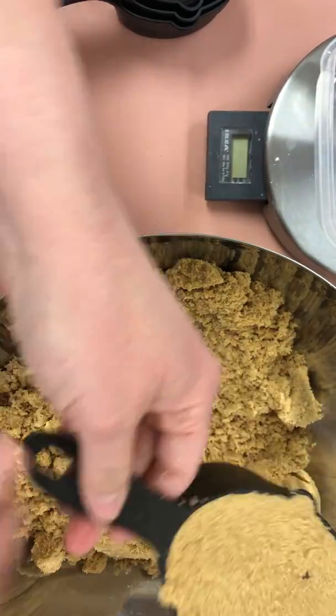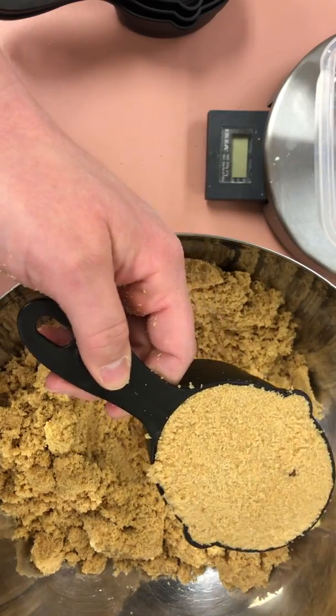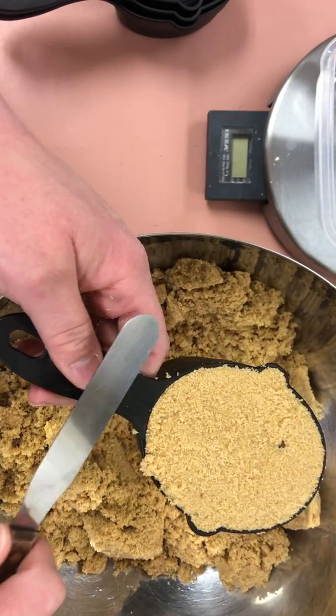Wipe your hand off a little bit. Please make sure that things stay within the bowl or at least on the countertop. If you do happen to spill, please clean up after yourself.